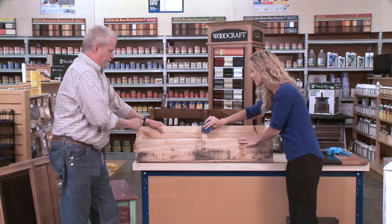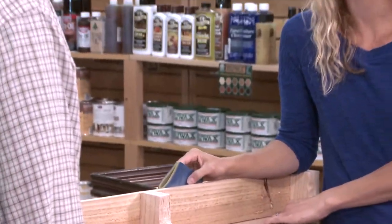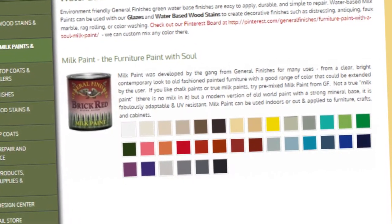Hey, this is easy! Now that we've finished sanding, what comes next? Now we're going to paint. What kind of paint do you use and how many coats?